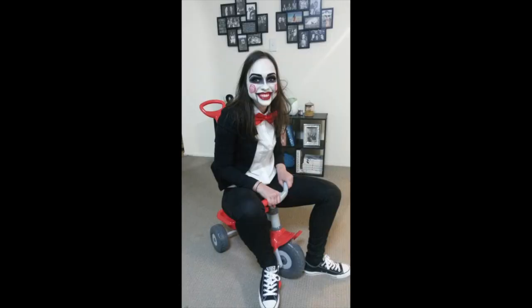And there we have our completed Jigsaw makeup tutorial. To finish off this look, I added in a white collared shirt — you would normally do this one up right to the top button. I've also put on a red bow tie and a black blazer. If you have long hair, it's a good idea to let it hang down around your face as it adds to the scariness. And if you can get your hands on a little red tricycle, it's a fantastic prop to have along with this look.